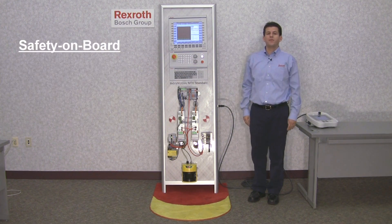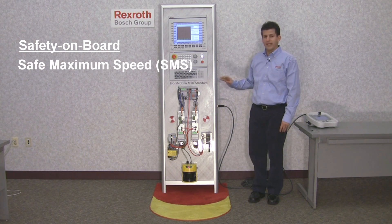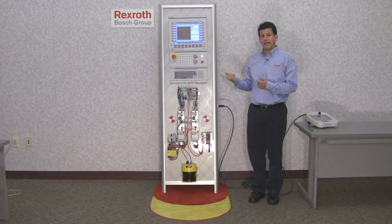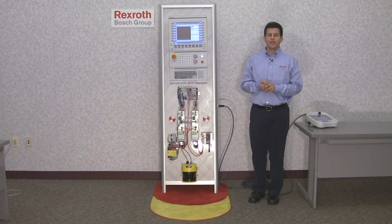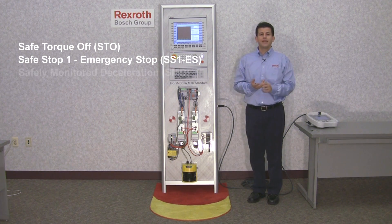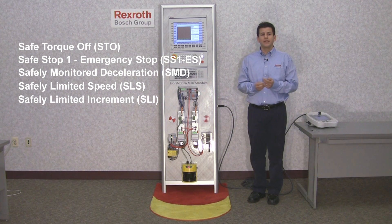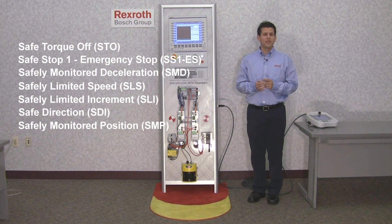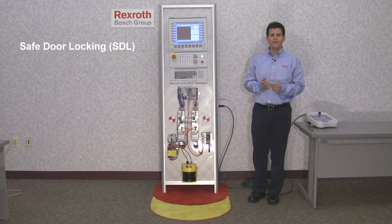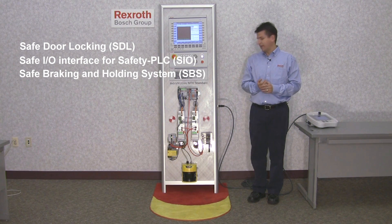Plus, with safety on board technology, the drive monitors in normal operation mode safe maximum speed and safe limited position. In addition to safe operational speed and safe stop, the IndraDrives with safety on board technology offers: safe torque off, safe stop, emergency stop, safe monitor deceleration, safe limited speed, safe limited increment, safe direction, safe monitor position, with auxiliary functions such as safe door locking, safe I/O interface for a safety PLC, and safe braking and holding systems.